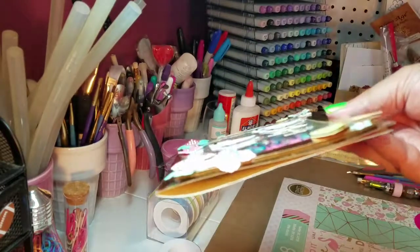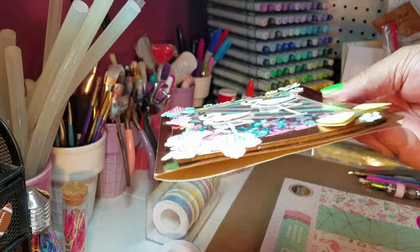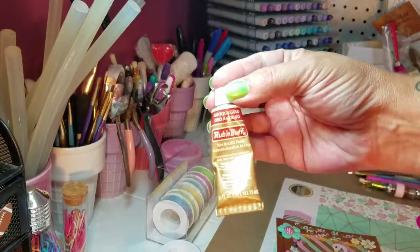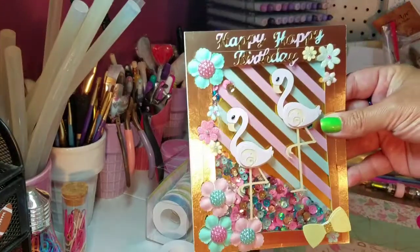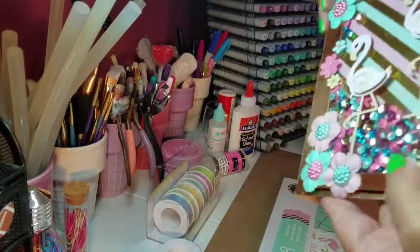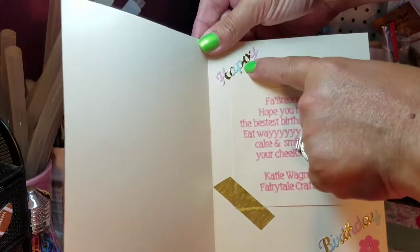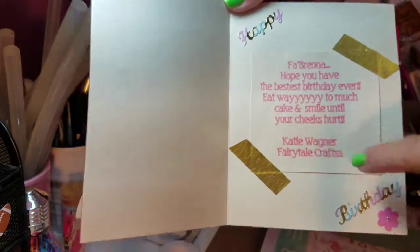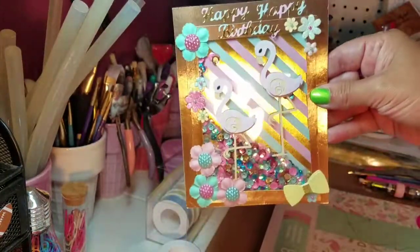This is another Heidi Swap bow sticker, and I went around the edges of the foam tape so that it wasn't so noticeable. I think it came out really cute and I hope she likes it. On the inside I just stamped out some happy birthday, put another flower, and wrote her a little message — so that's the birthday card I made for her.